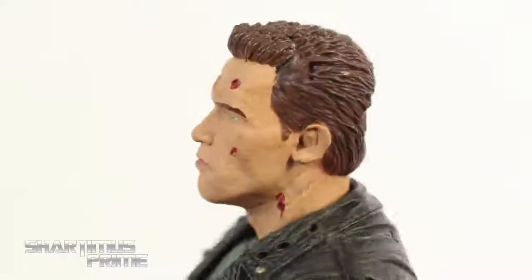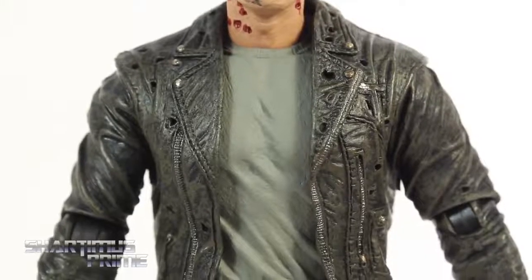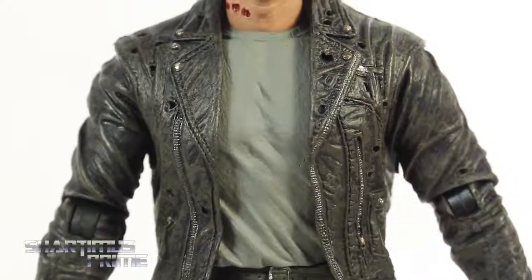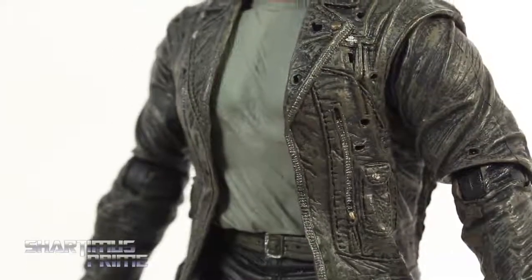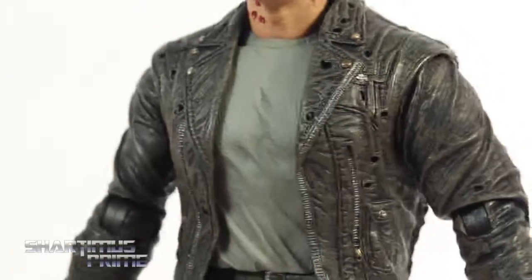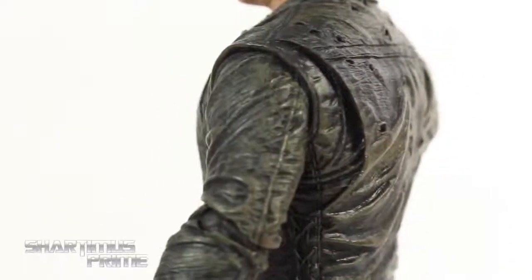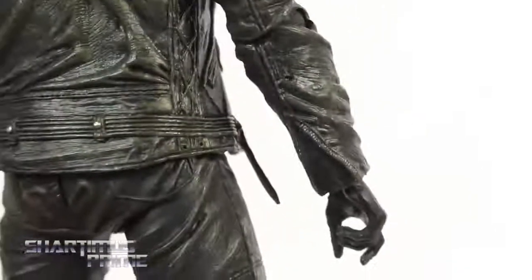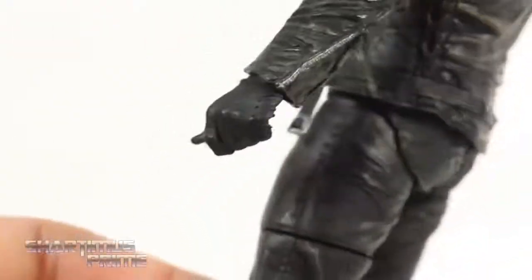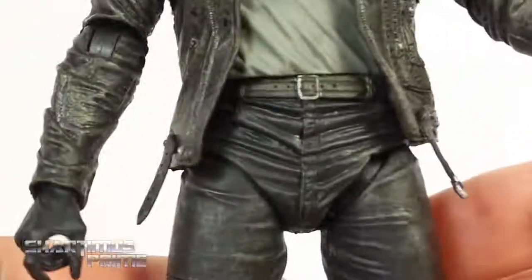Coming around to the back you can see that big gash right there. The details on the rest of this figure are absolutely fantastic — this biker jacket looks incredible. I love how the buttons came out, you even have the silver on all those zippers and some nice gold paint. I love how the jacket is just riddled with bullets, with some nice browns in there giving it a realistic leathery wear. This is just phenomenal. Even on the back towards the sleeves they have the little zippers painted in really well. The jacket is made with soft material too so it doesn't hinder any articulation.